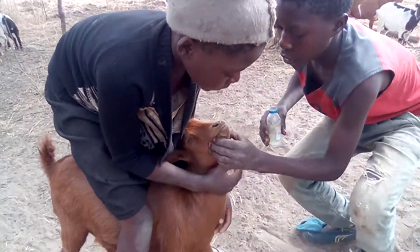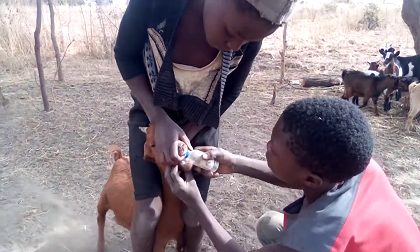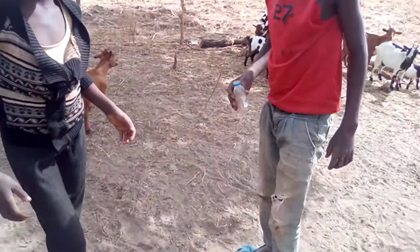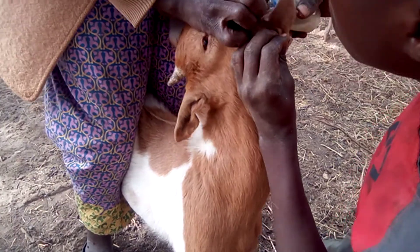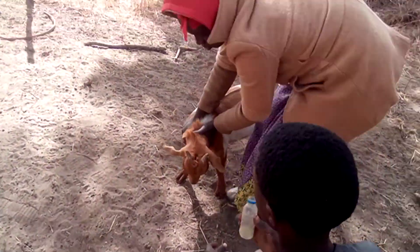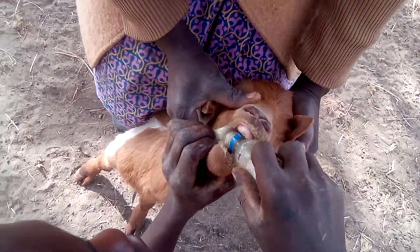So everyone is participating — girls and boys. This is how it is done. You see a young man here is doing it. Careful, careful — very fast. Okay.